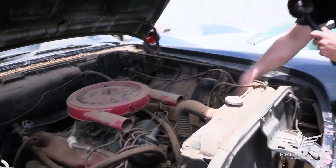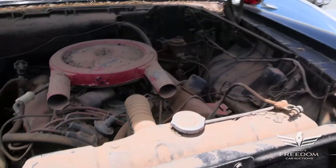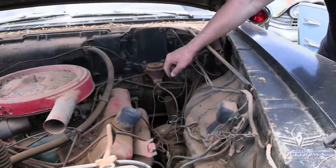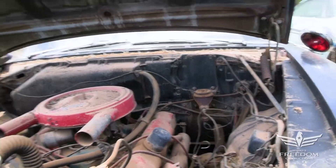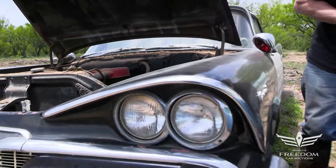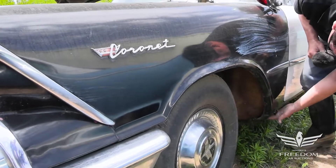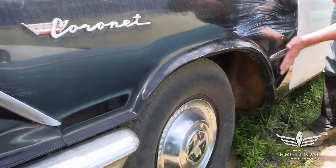Front sway bar in place — not seen on regular cars. The sway bar, of course, helps this car handle better. Manual steering down here. As we make our way along the driver's side, the Coronet logo is in place. The fenders are very solid, and the magnet wants to stick everywhere.